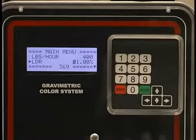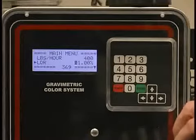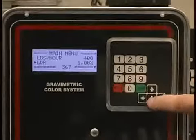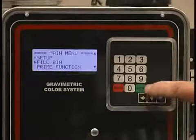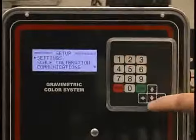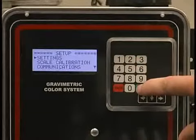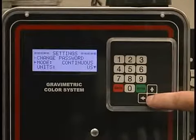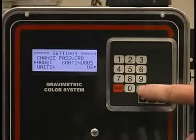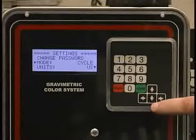If I wanted to go into injection molding or cyclical mode of operation, I would page down to setup, enter, enter the password — four twos — go into settings, page down to mode of operation and change from continuous to cyclical by pressing the enter switch twice. I'm in cyclical mode.